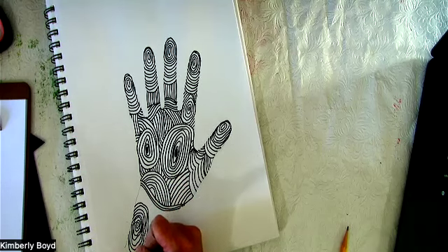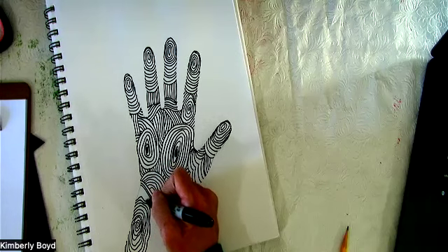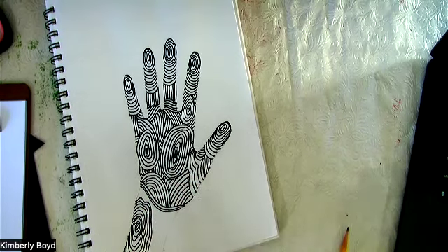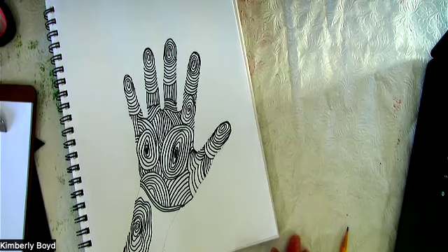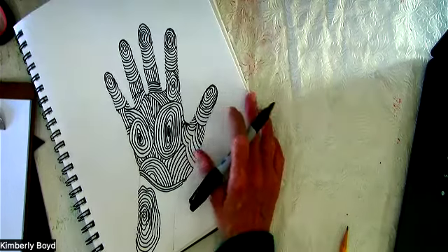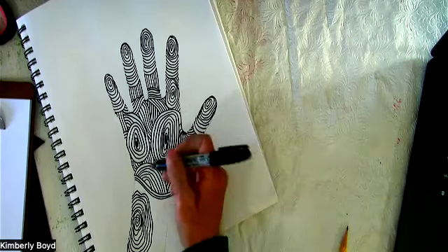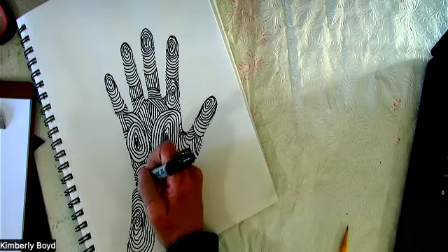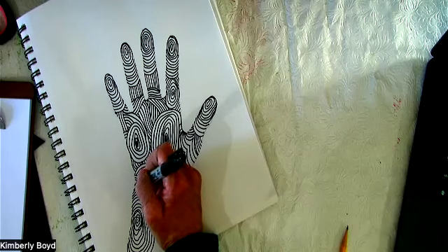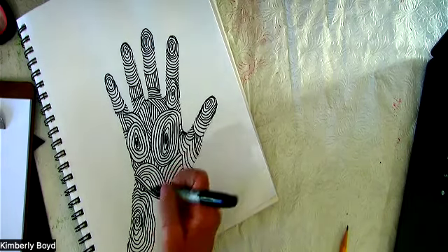The super cool thing about doodling is you can save them — I save them, and I'll show you what I do with them in the next video. There were even famous people that doodled all the time. Leonardo da Vinci was a master doodler on all of his notes, designs, and everything — he was an artist, engineer, scientist, inventor. I just love seeing his little notes and small sketches.